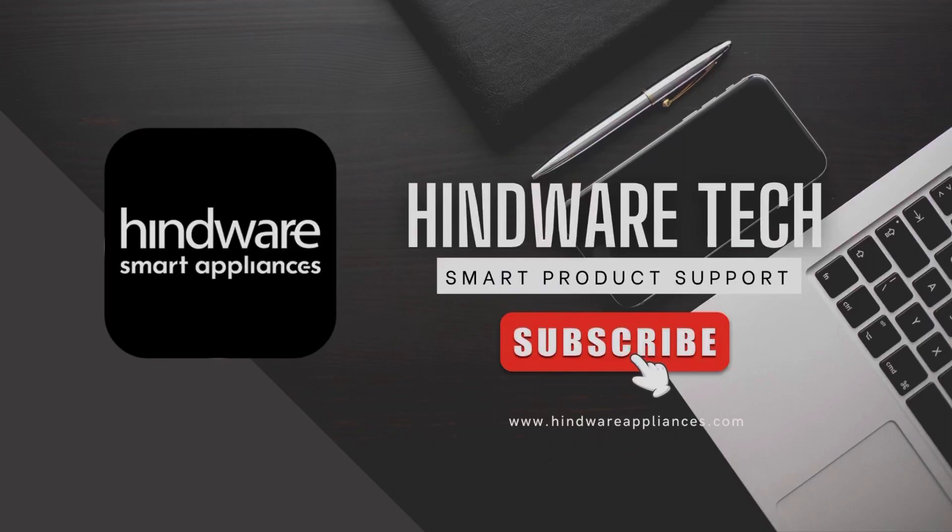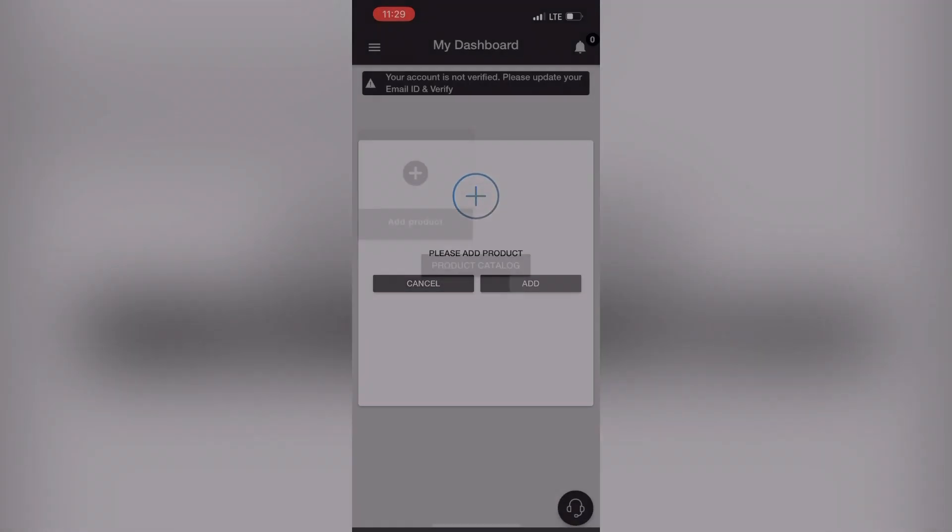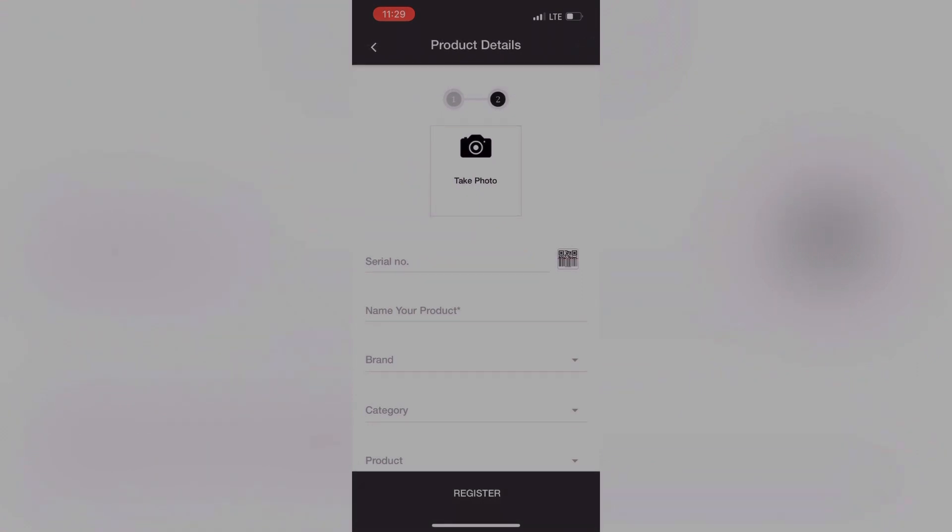Hi, welcome to Hindware Tech. In this video, we will see how to find out the serial number of Hindware smart appliances. Serial number is required to add the IoT product in the Hindware smart appliances app.